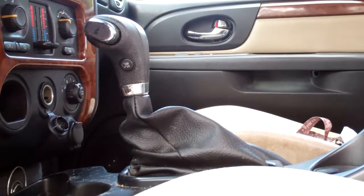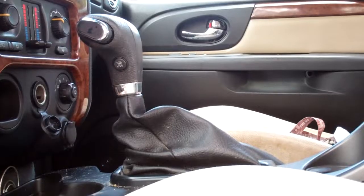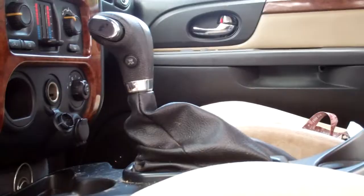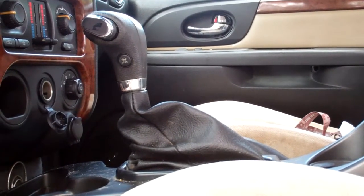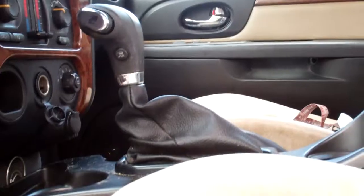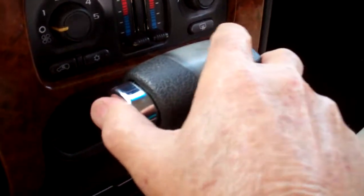Hello YouTubers. On this 2006 Trailblazer, we've had some trouble with the gear shifter not going into gear. You crank the engine up, push the brake pedal like you have to, and the little lock on the gear shifter just locked up.